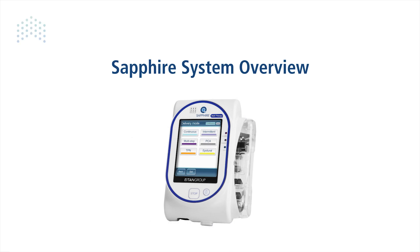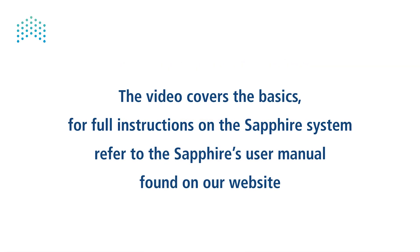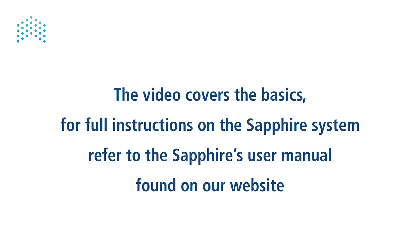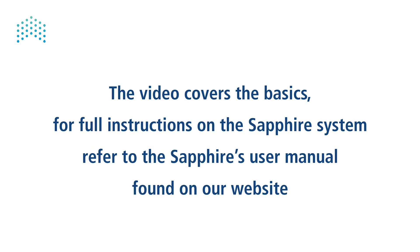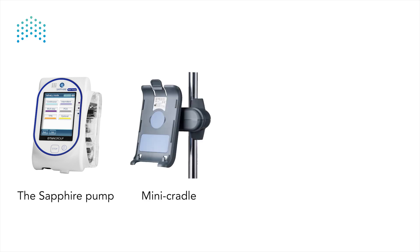Sapphire system overview. This video covers the basics. For full instructions on the sapphire system, refer to the sapphire user manual found on our website. In this video we will review the sapphire infusion system, the sapphire pump, mini cradle, power supply, and administration sets.